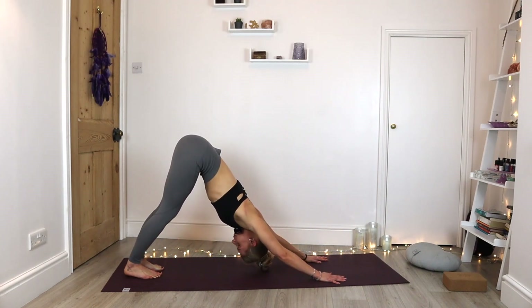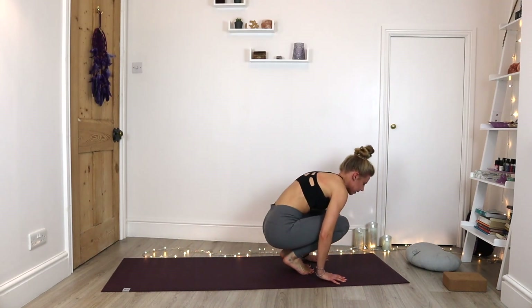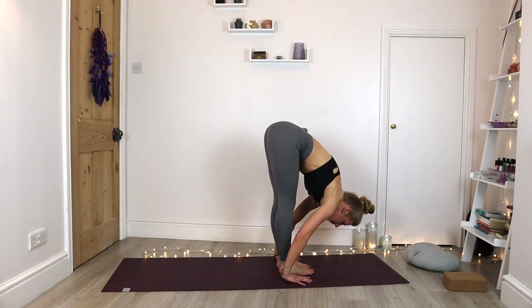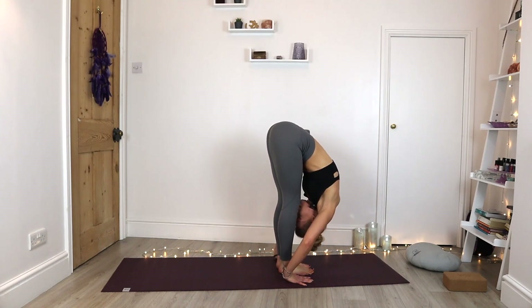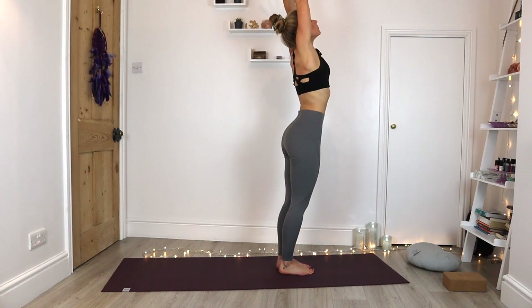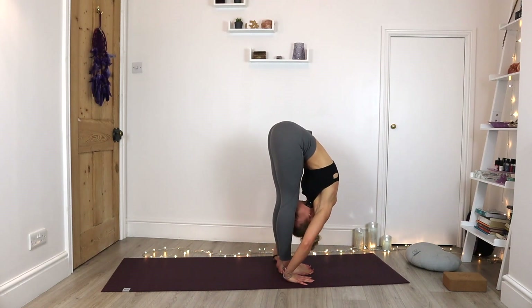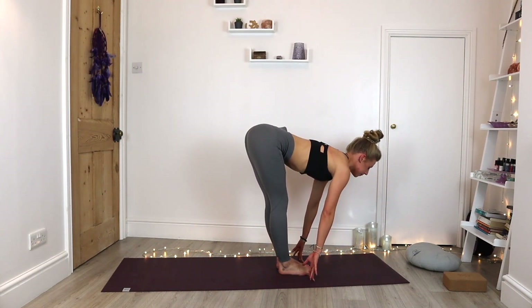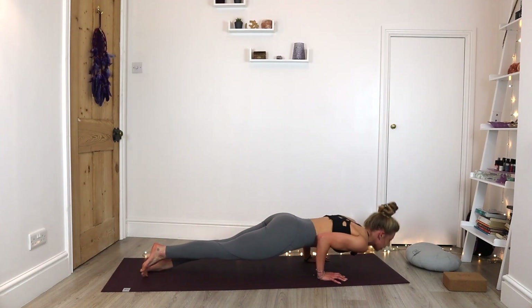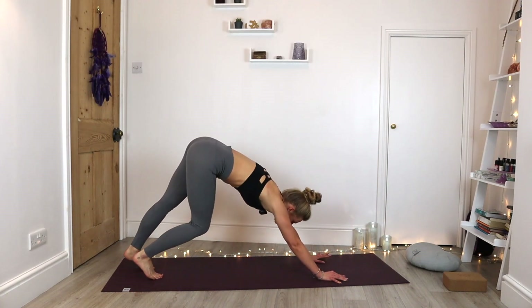Good, exhale. Let's float out, gaze towards the hands, floating those feet forward. Light on that jump. Inhale, halfway lift. Exhale, forward fold. Inhale, sweep all the way up to standing. Open that chest to the top, gentle back bend. Exhale, swan dive all the way down, forward fold. Inhale, halfway. Exhale, jumping back through our chaturanga. Inhale to our upward facing dog. Exhale, back into downward facing dog.